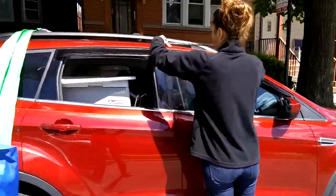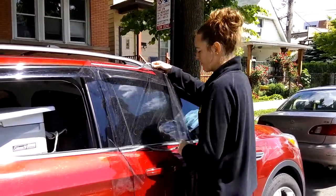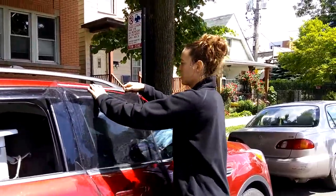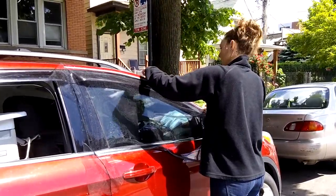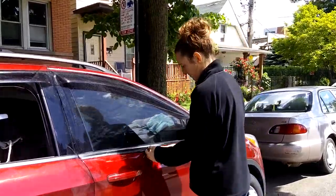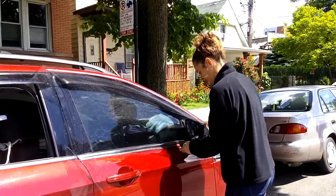Now we can proceed to apply the magnet. We're working our way left to right, bottom and top simultaneously, so that by the time we get to our mirror, we're all lined up. Make sure the magnet is touching in all places. We're working our way left.